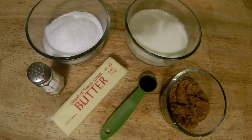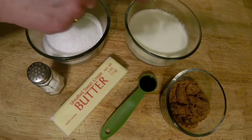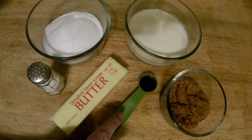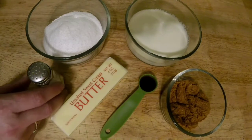You're gonna need one half cup of Splenda granular sugar replacement, half a cup of heavy cream, three tablespoons of Swerve brown sugar replacement, one teaspoon of vanilla, one stick of unsalted butter, and a pinch of salt.